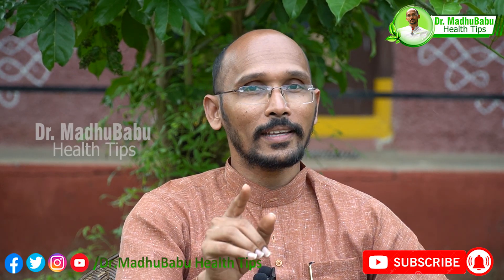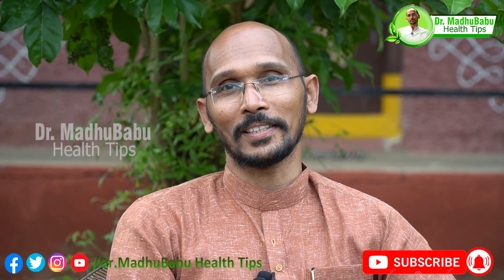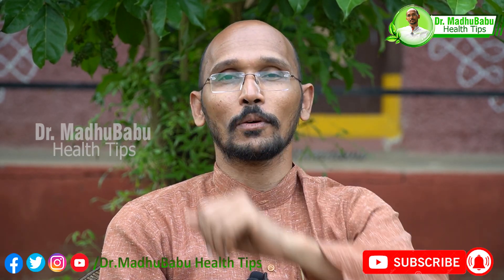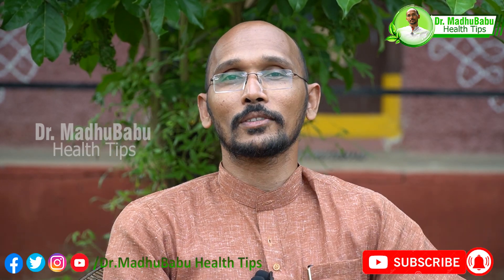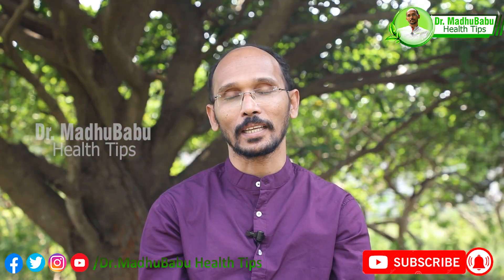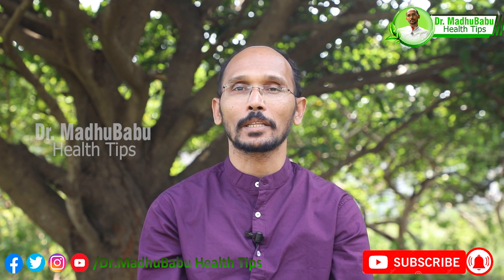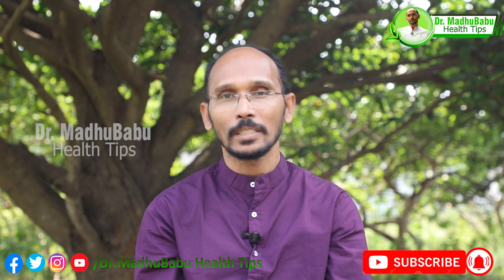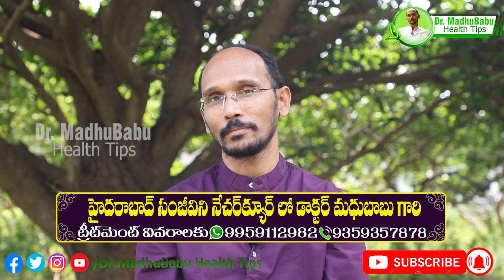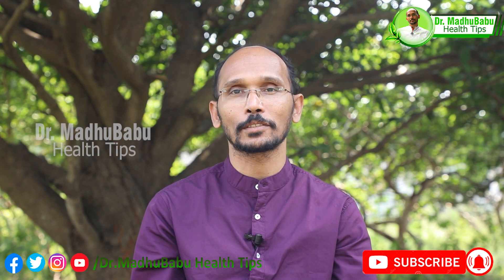You can start getting good feedback and results. Try this technique for better results. See you in the next video. Namaste.